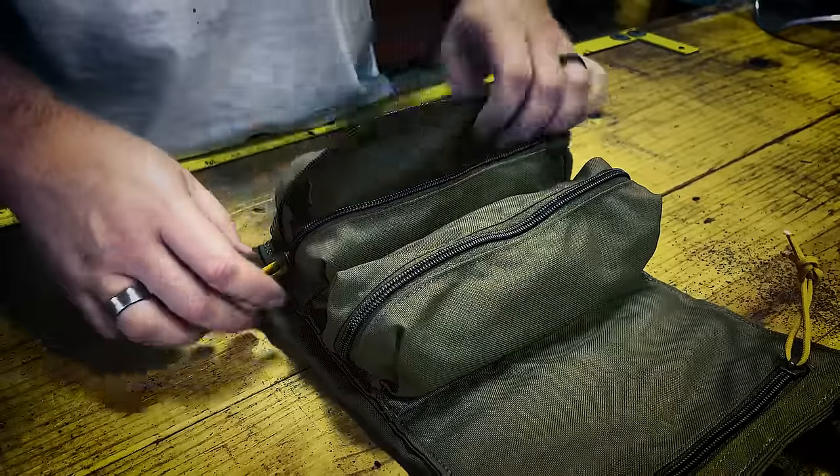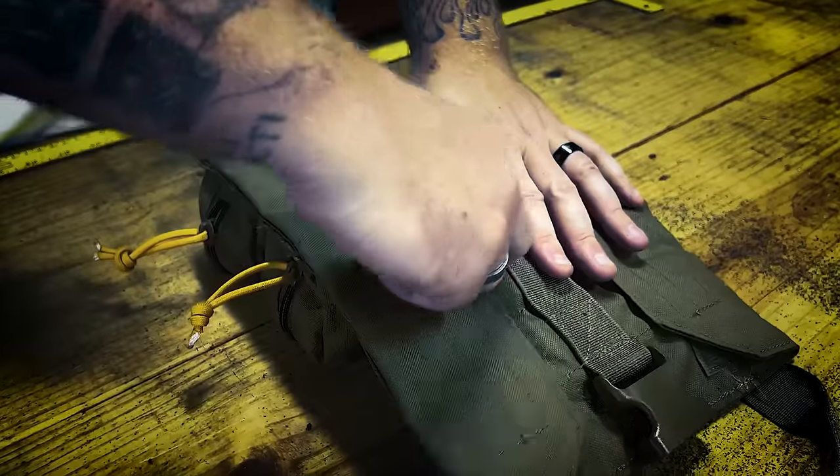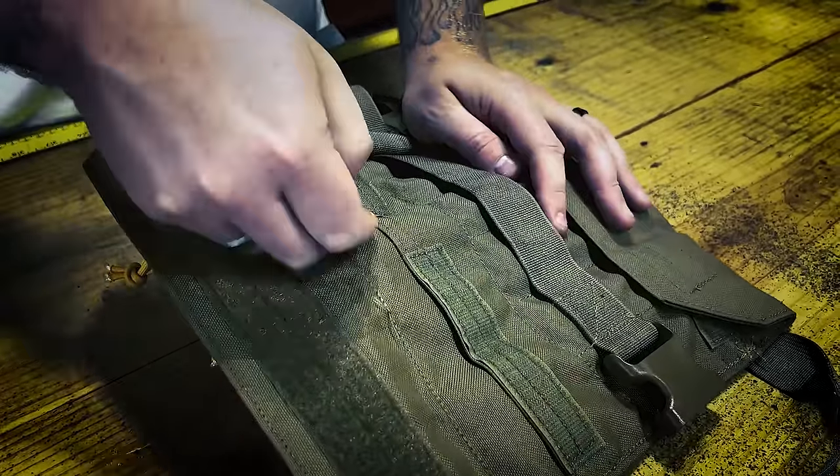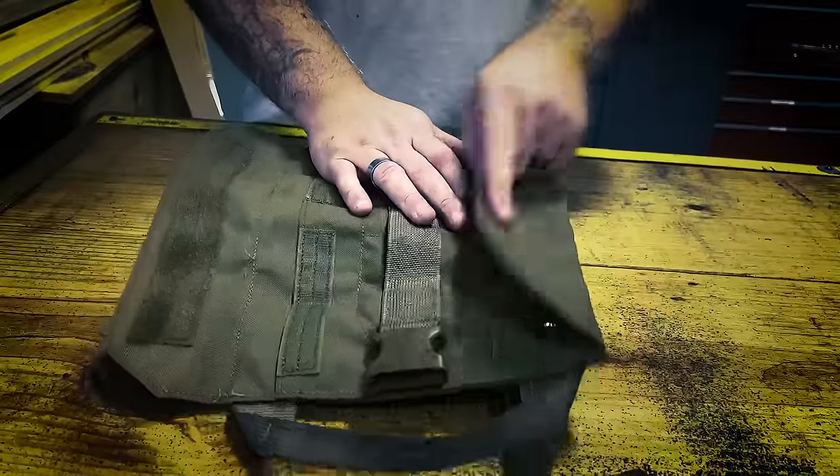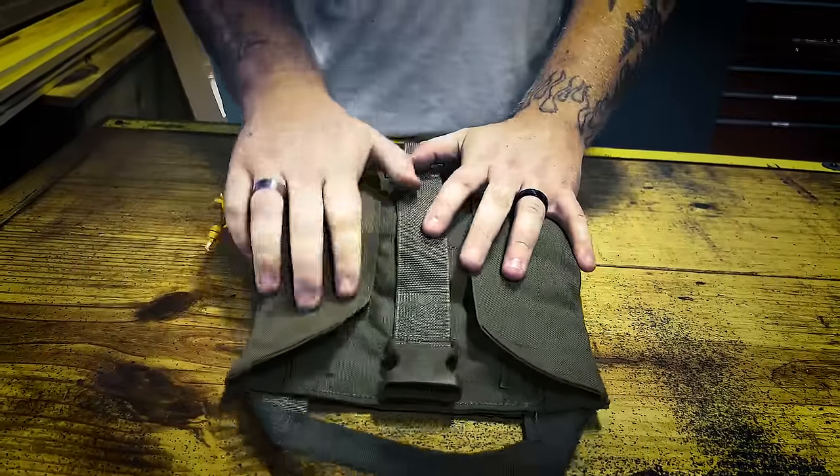The second large pocket is great for your Allen keys, your sockets, and any of your secondary on-the-job essentials. On the back, you're met with even more storage — throw in some scissors, some screwdrivers, some extra pliers, even a set of wrenches, and you're ready to go.